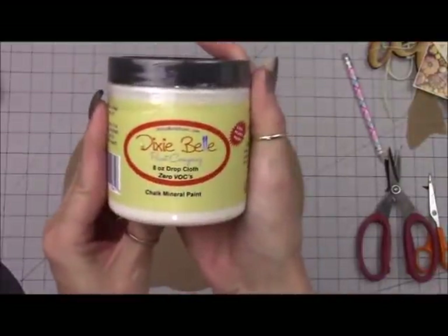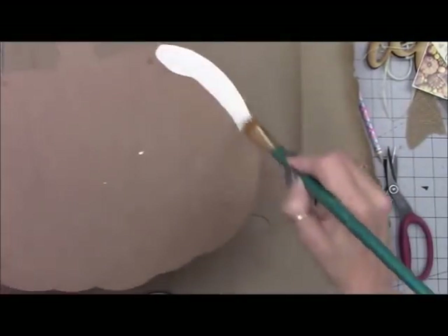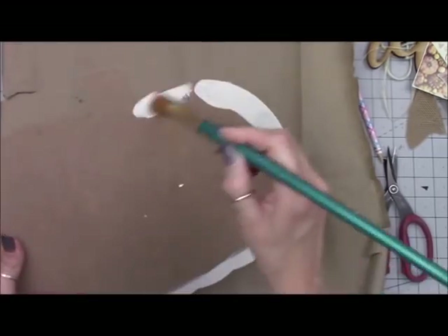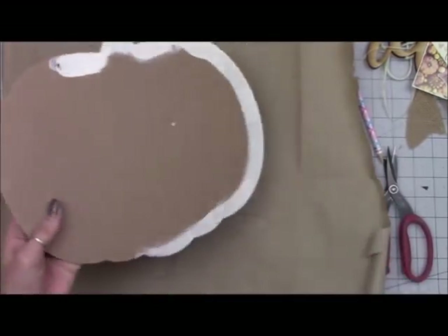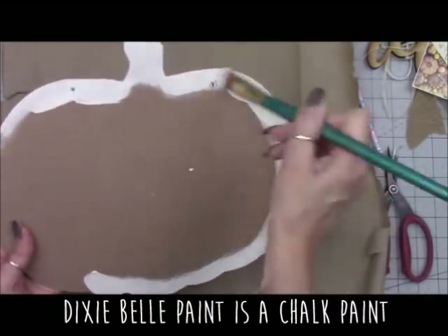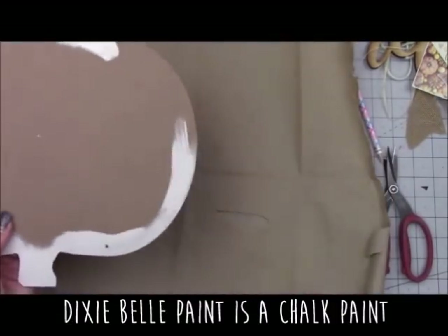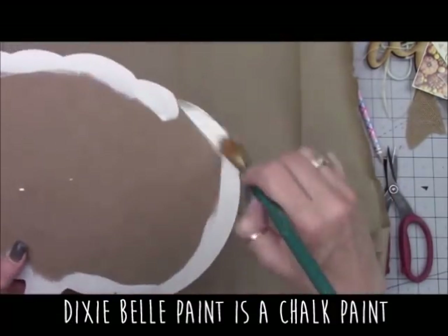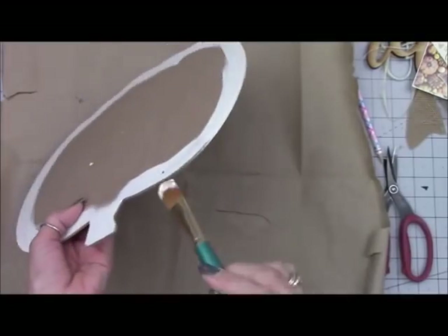We're going to be working on the raw side of this sign today. I'm using Dixie Belle paint in Drop Cloth — this is a new paint I haven't tried before. I like Drop Cloth because it's a nice off-white that simulates the color of drop cloth fabric. I really like this Dixie Belle paint — it's nice and thick and works really well. I'm painting just around the perimeter and along the sides.